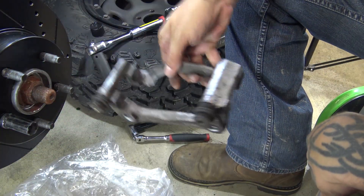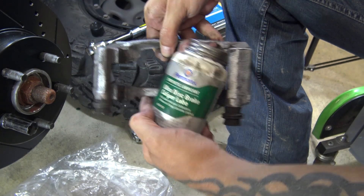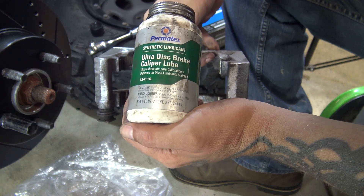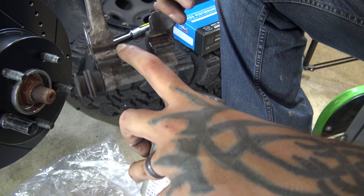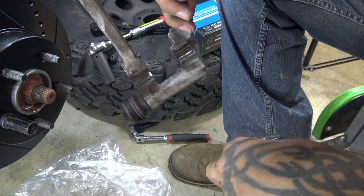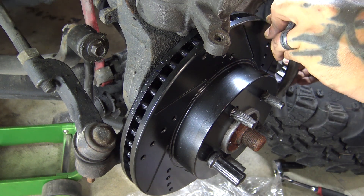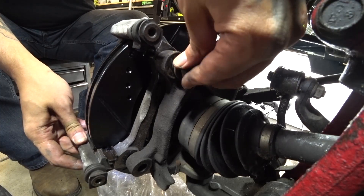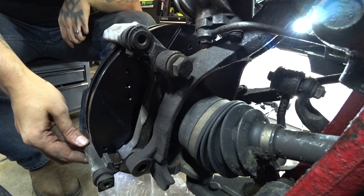Before we bolt our caliper bracket back on, I'm going to lubricate what I call the sliders — these little metal inserts. This is the grease that I've been using and I've had really good success with this stuff. I'm going to apply some into all of these slider areas where your brake pad makes contact, and then I'll bolt the caliper bracket on. I do that with the bracket off to keep from getting it all over the rotor.